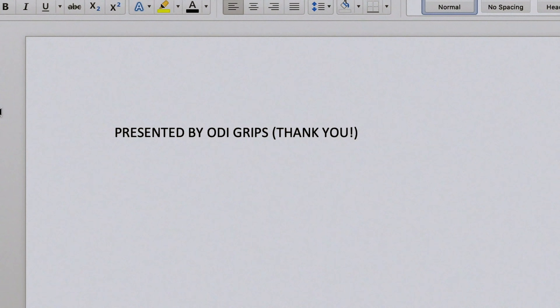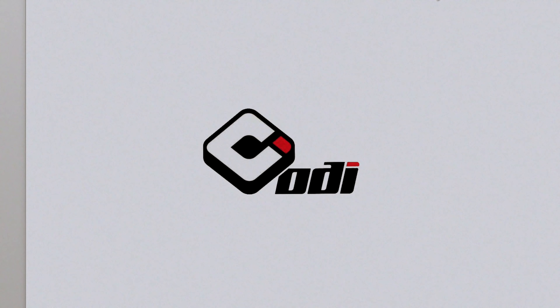My name is Michael Steven Clark. Hi everybody, I'm Mike Hucker. We're here at ODI and I'm going to show you how to do a bar ride step-by-step.